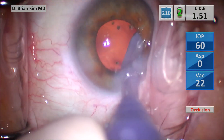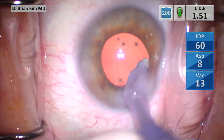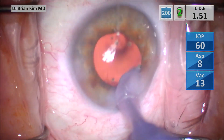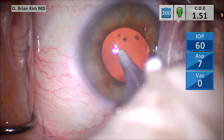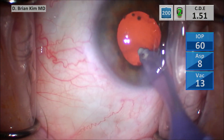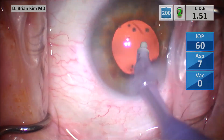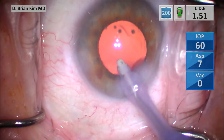Anytime the lens doesn't spin, I don't panic — I don't get worried. You can always go back and re-hydrodissect, use your chopper to prolapse pieces up out of the bag, or even use viscoelastic to reposition lens pieces so they're easily accessible to the phaco tip. I'm using the I/A tip in polish mode to very carefully tease away cortical material from the bag. You can see it's puckering quite a bit when I'm on the posterior capsule, again emphasizing that these zonules really are not great.